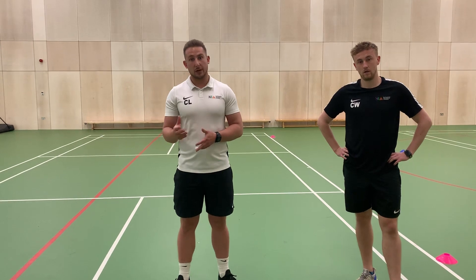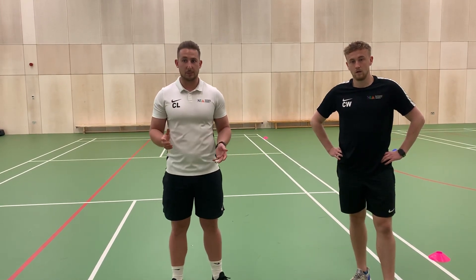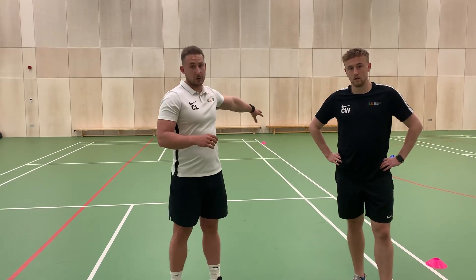The validity of this test is fantastic in terms of it being very accurate for different sports performers that use agility — for example, a footballer who's trying to dodge an opponent by using agility to change direction and speed, or a rugby player who's trying to avoid a tackle, as we can see through the middle part of the course.